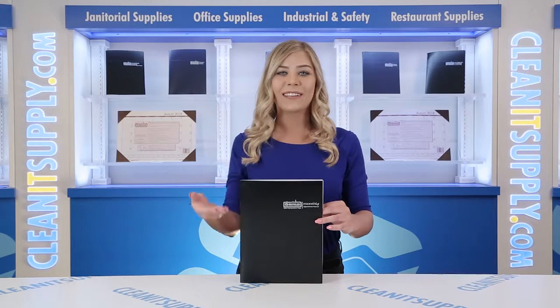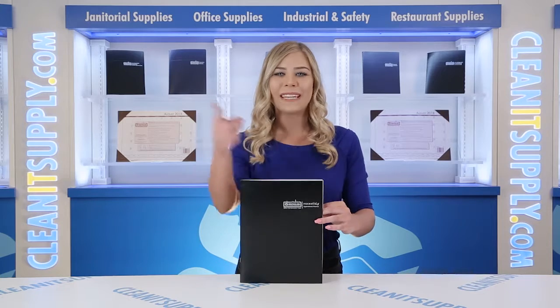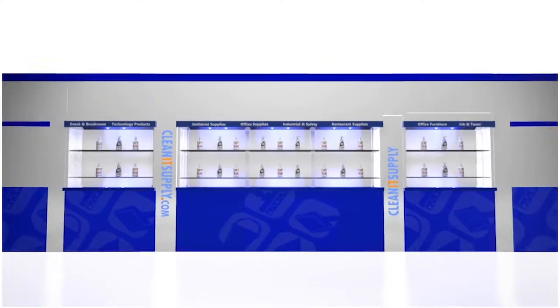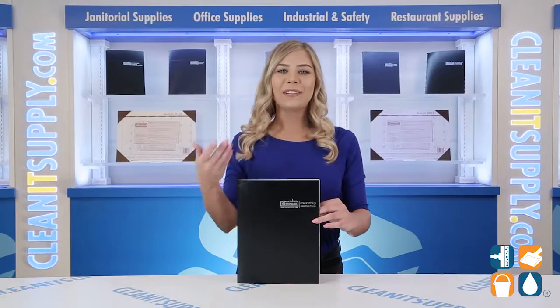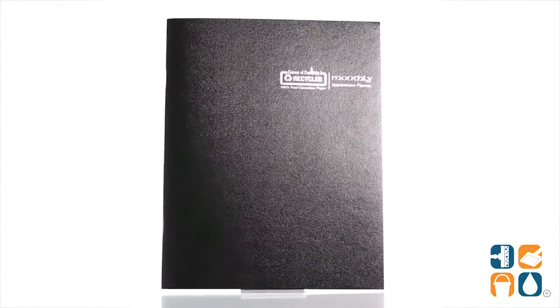Hey, this is Kayla Sia on CleanIt TV and this is the House of Doolittle 26002 Monthly Calendar Planner Detail Product Breakdown, available at CleanItSupply.com. Introducing the House of Doolittle 26002 Monthly Calendar Planner Detail Product Breakdown — let me tell you what it's all about.